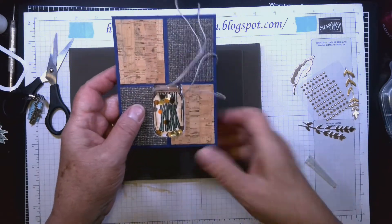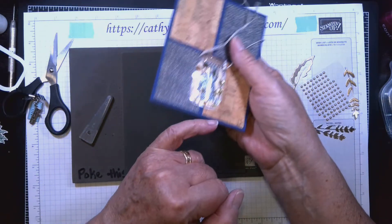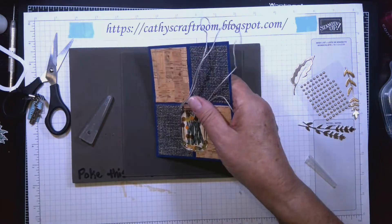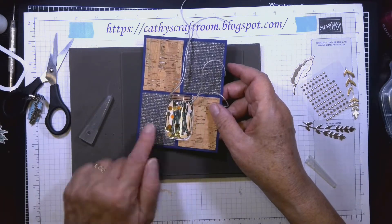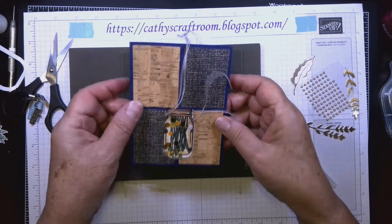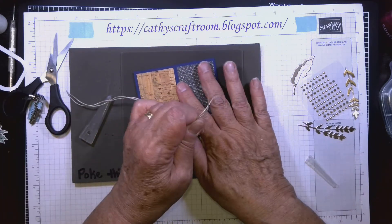You can see just a tiny sliver of white around the edges. On the others I had taken my ivory Stampin' Blend and scribbled around the outside so it wouldn't show — I forgot to do that here.